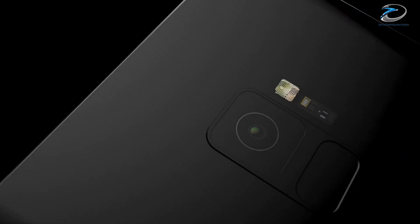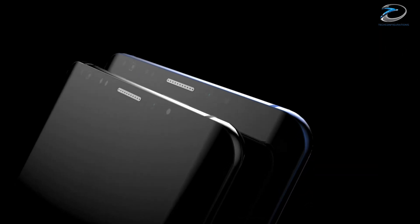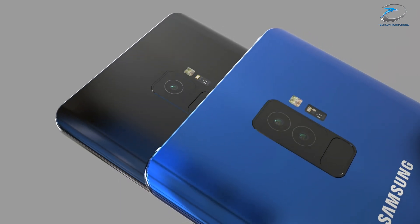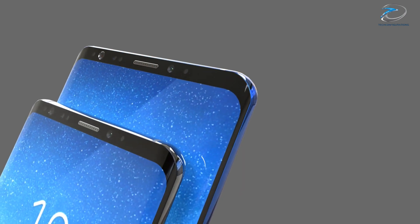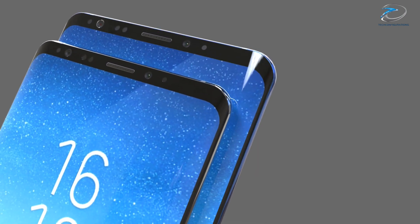Hey guys, hope you're doing well. Today we are back with another video of the Samsung Galaxy S9 and S9 Plus. We have already provided you with the final design of the Galaxy S9 series, but today we are here to tell you about the specifications of the Samsung Galaxy S9.